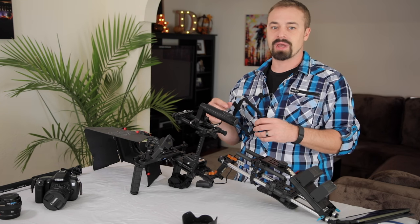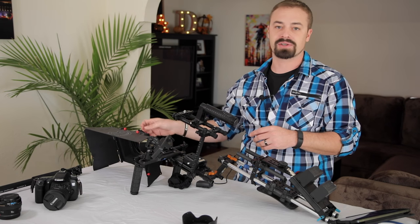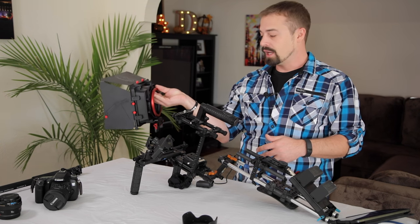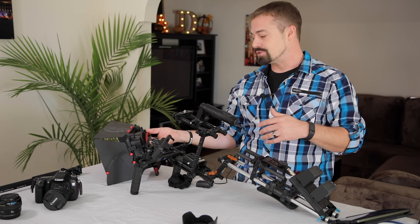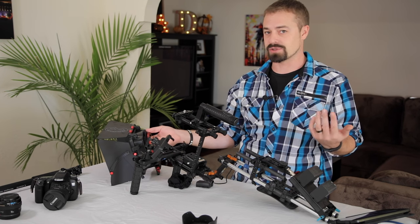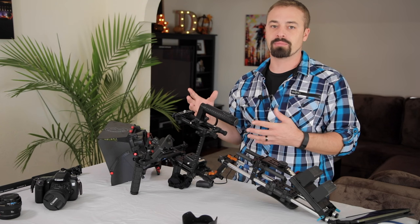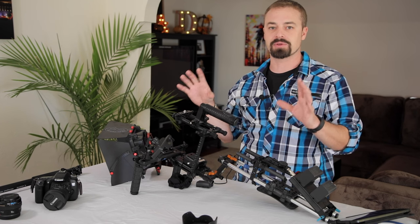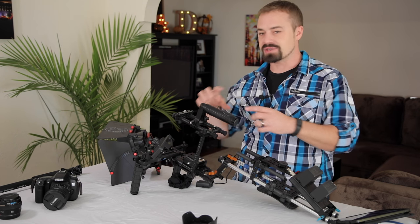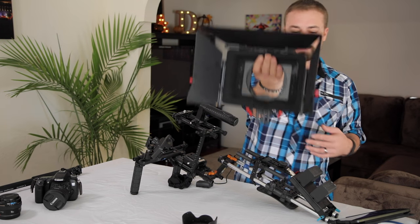One thing you want to look into when getting a matte box is how many slides it holds. The high-end professional matte boxes can hold several different slides of glass. This one only holds one, and some hold none. Professional matte boxes that hold many go for between $1,500 and $10,000 — that real professional end. Those are used with great glass and real slides to attach circular ND filters.